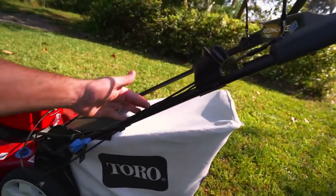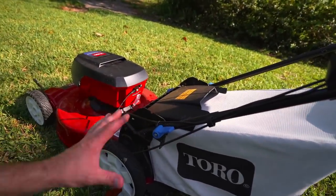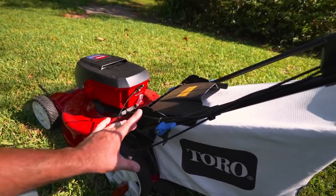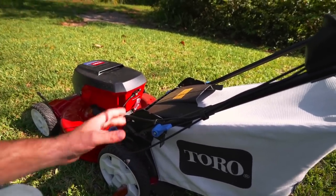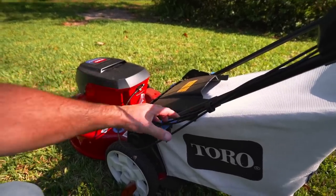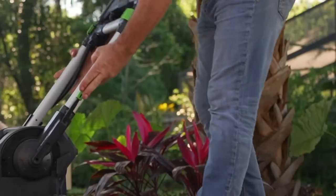Now you'll notice that all the cables are running on the outside of the bar here on the Toro mower. And you may not like that aesthetically, but I can tell you this is the way to do it because my Ego mower actually broke.